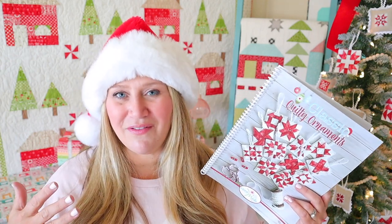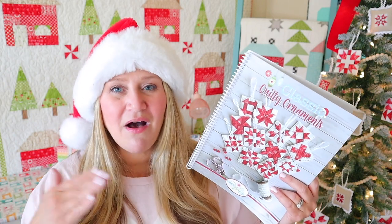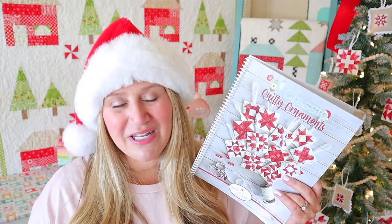I also have a finishing video for these ornaments here on YouTube. I'm not going to be saying that every day, so just for these first few days I want to let everybody know where they can get everything. All of that information is available on that YouTube video as well.